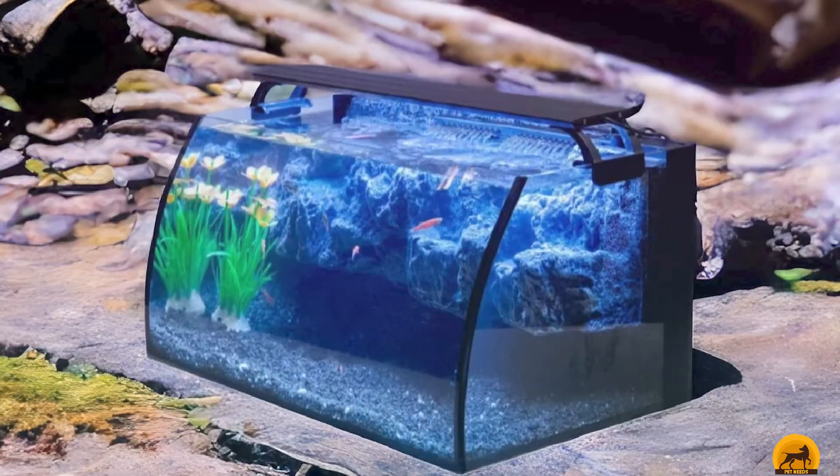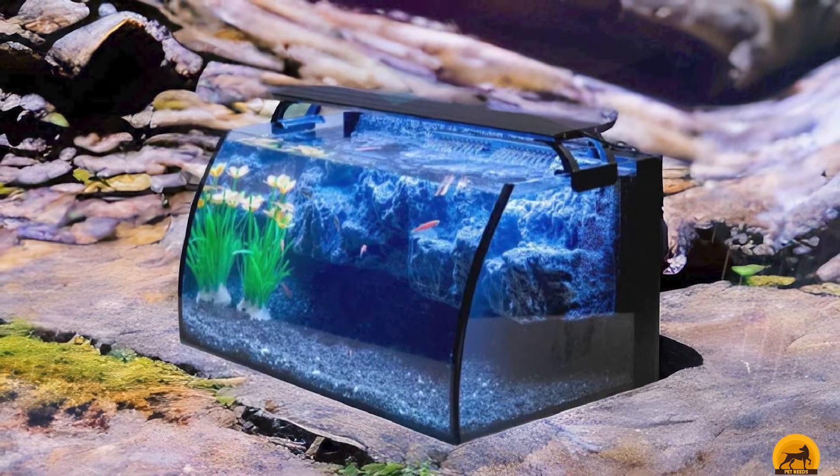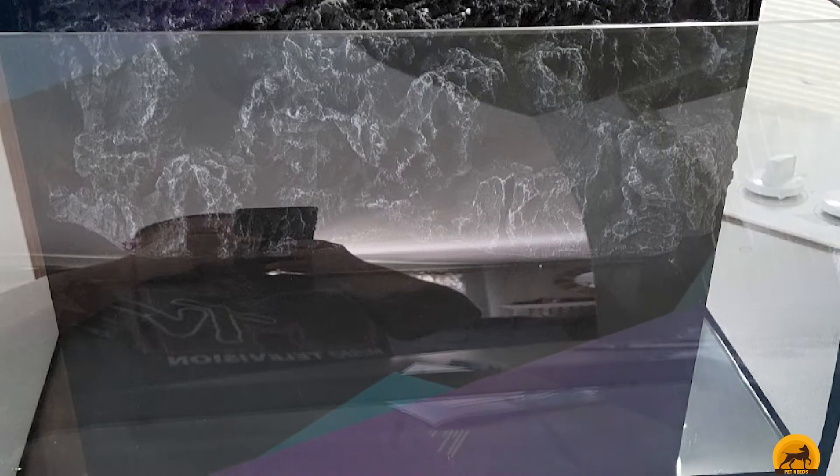However, note that this filter may be too strong for fish smaller than two inches. On another note, the LED fixture has day and night modes, adjustable brightness, and you can customize the sequence of the colors.